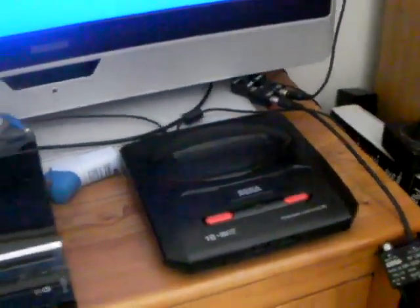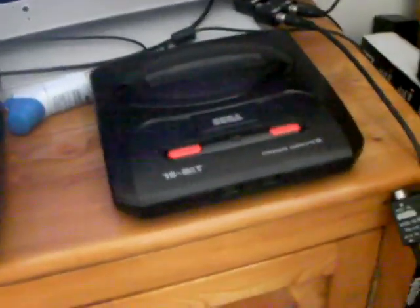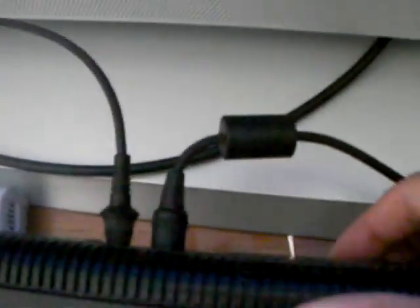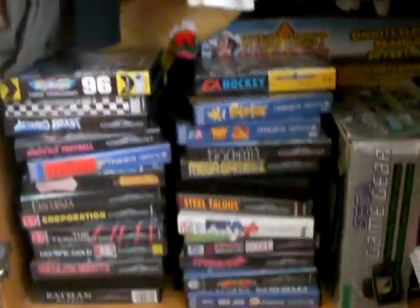Hey YouTube, this is Jacob R. Taylor. I can't find my controller at the moment, but this is just the modded Mega Drive plugged in and screwed back together. If you saw my Mega Drive collection video recently, I've got quite a few more games in my collection, so that's my whole collection now with these as well.